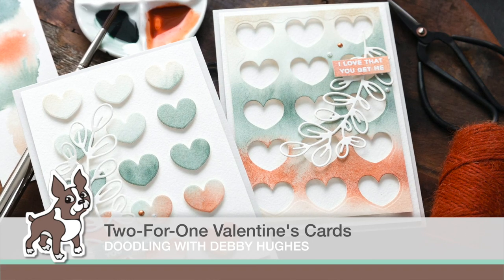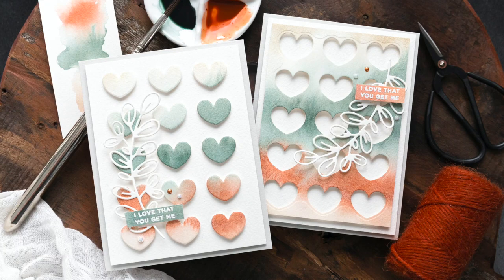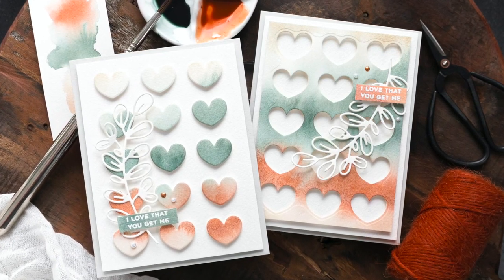Hi, this is Debbie from Lime Digital Design and thank you for joining me for Doodling with Debbie. Today's video is a two-for-one using the Chunky Hearts panel from Simon Says Stamp.